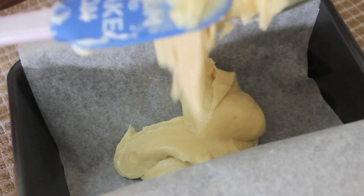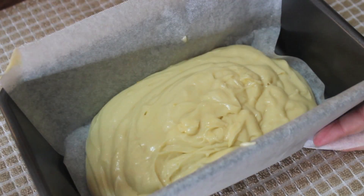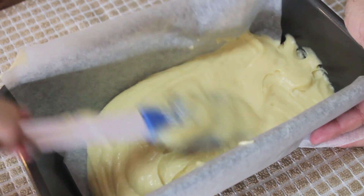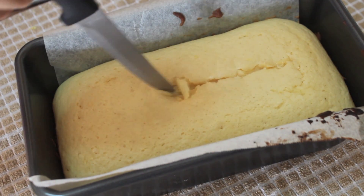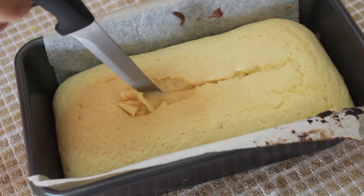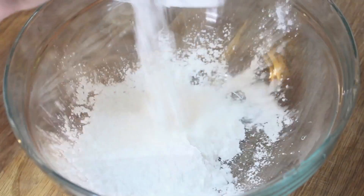In a loaf pan, I place some parchment paper, greased it on the sides and bottom, and pour all of the batter inside. Evenly spread the batter with your spatula. Bake in a preheated oven at 400 degrees for 15 minutes, then remove it and with a knife form a crack about a quarter inch deep. Place it back in the oven, lower the temperature to 350 degrees, and bake for an additional 25 to 30 minutes.